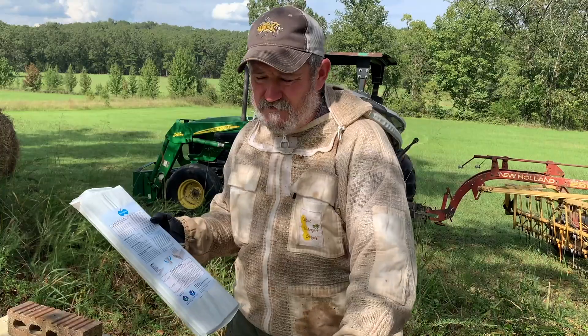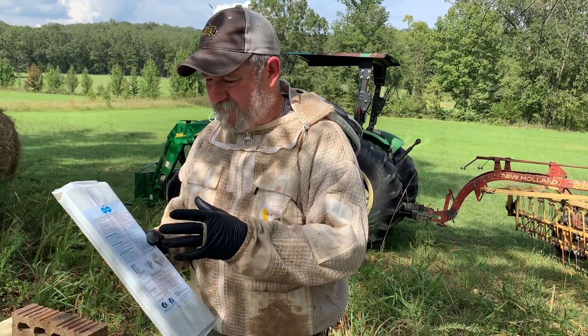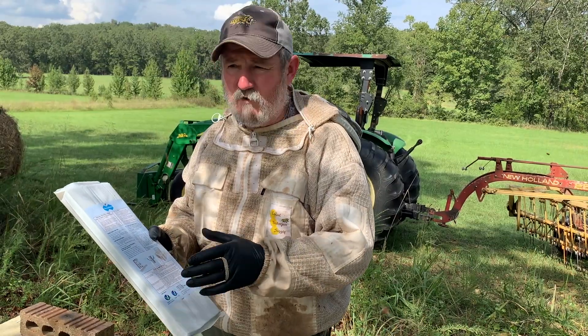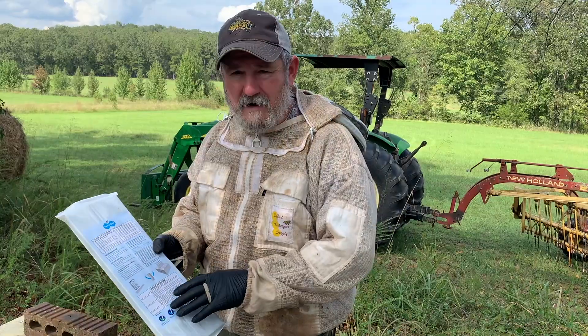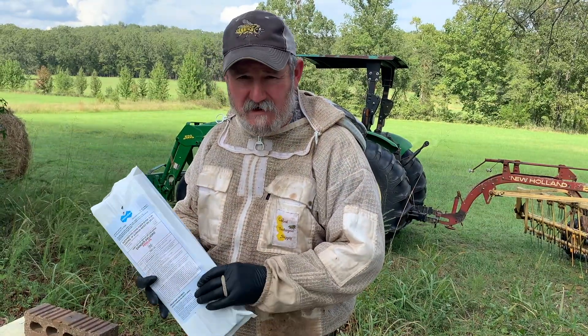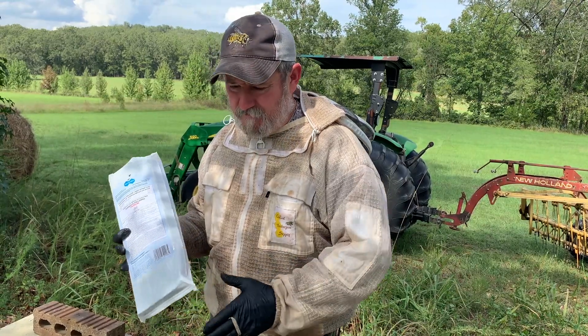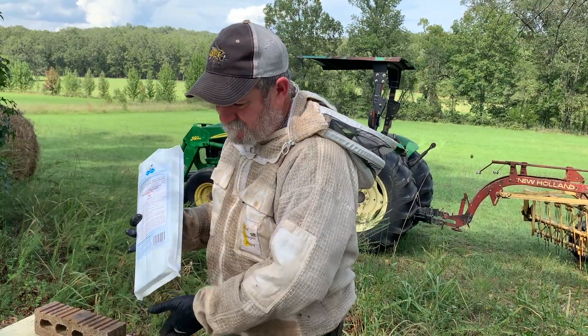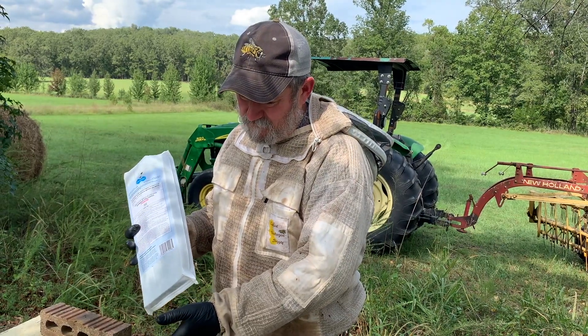As you know, if you've ever used Hop Guard 3, the bees are going to chew these cardboard strips. But the first thing they get concerned with is what's in their hive, so they're going to come in contact with the strip, therefore making it a contact kill for the varroa. I've seen people break boxes and lay the strips across between the brood and the upper honey compartment.